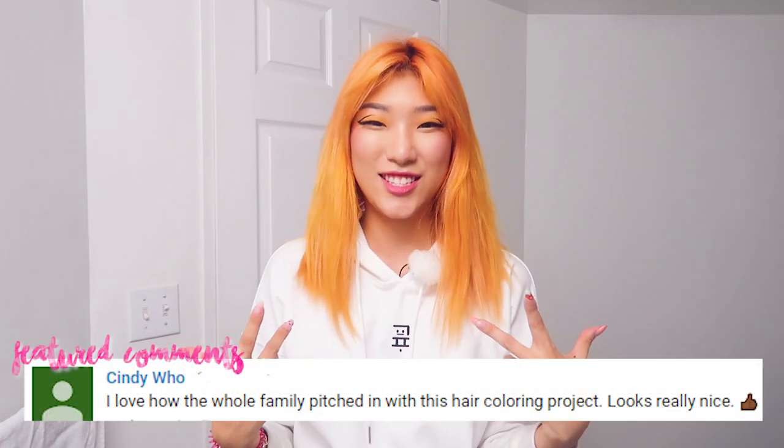Hi, it's Nami. Today I'm going to show you how I style my hair really quick in like five minutes. This is the easiest hair styling to make my hair look tamed and not crazy like this — it just looks like a bag of hay, especially because it's orange right now.